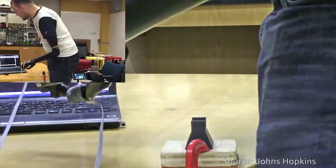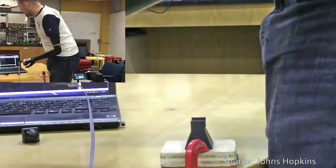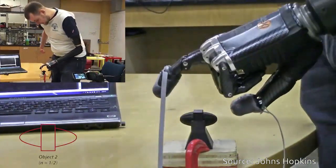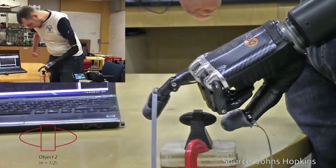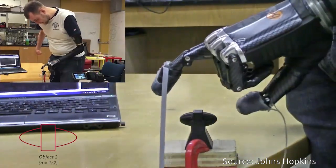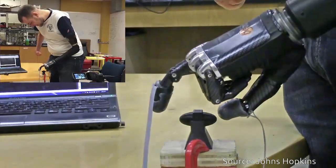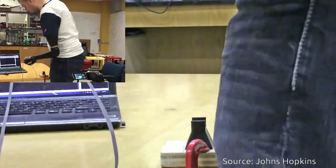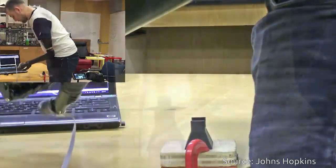The work, published in the journal Science Robotics, shows it is possible to restore a range of natural touch-based feelings to amputees who use prosthetic limbs. The ability to detect pain could be useful not only in prosthetic hands but also in lower limb prostheses, alerting the user to potential damage to the device.